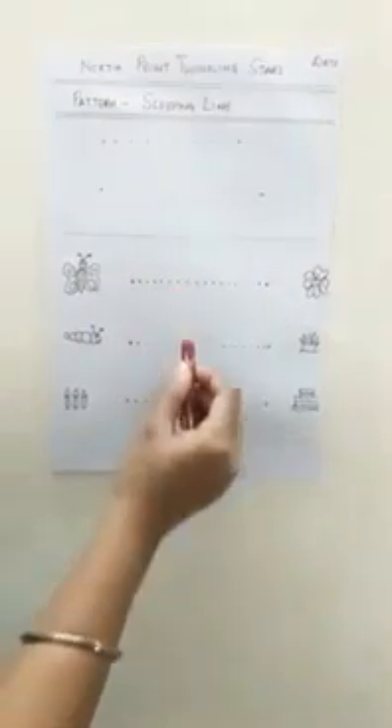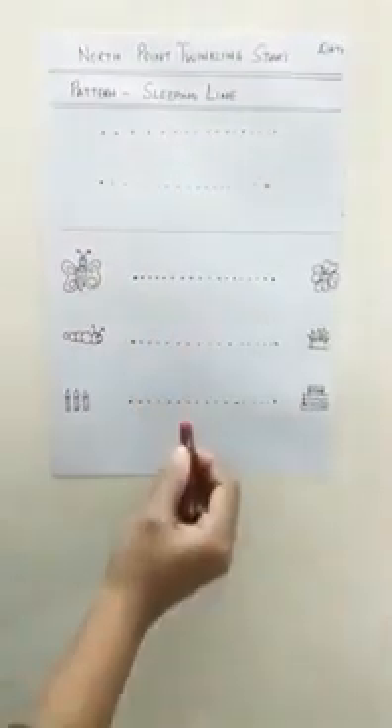Good job. Now we are going to trace on the worksheet. Which pattern, babies? Sleeping line. Let's trace the worksheet. Children, this is the sleeping line worksheet.